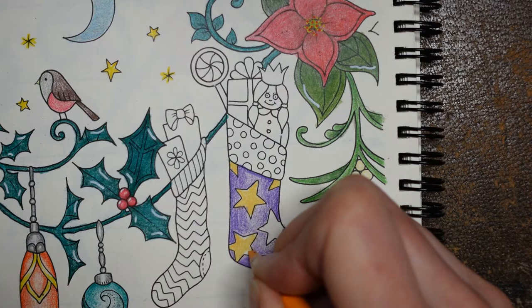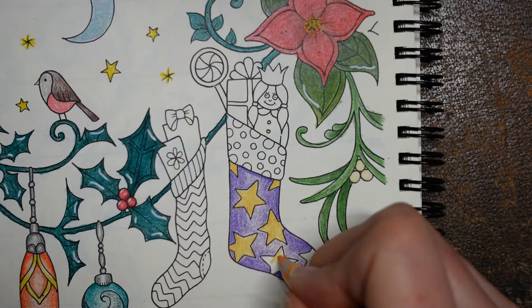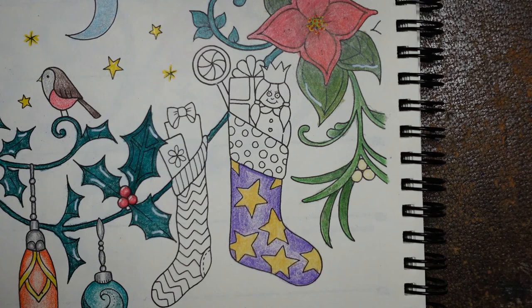I'm finding these Arteza pencils aren't laying down as well on this paper as they do in other books. I have been using the Arteza expert pencils just recently in another picture and maybe it's that I've got used to using those and haven't quite got the technique right. I'm thinking maybe a different shade of purple - I'm going to grab the eggplant purple.